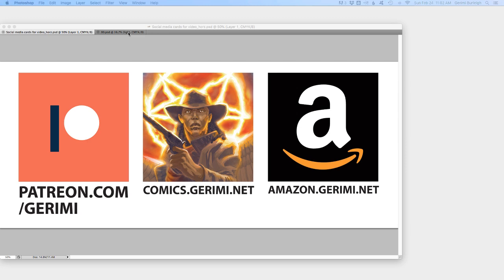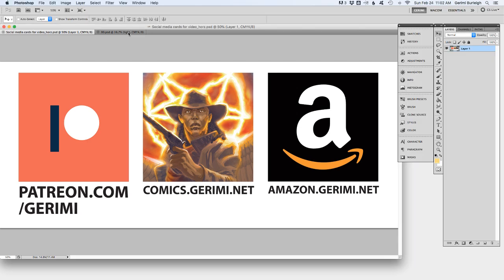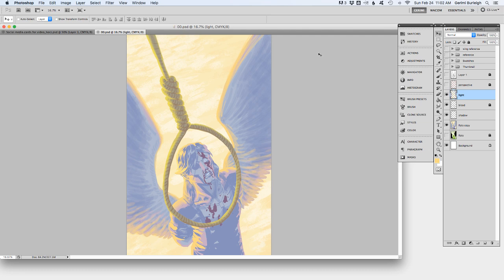I had been working on the cover for the latest issue of Morningstar, Issue 7. Last week we were looking at how I was reworking the color scheme to go for more of a desert, sandy kind of thing. Since then I've done a little bit more on it, and we're pretty close to being done on this piece. That said, I thought I'd show you something a little bit different from usual.